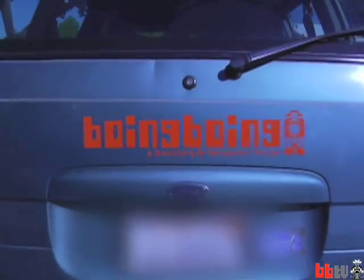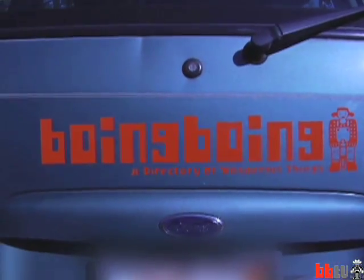Jason's car. That is one pimped out Ford.